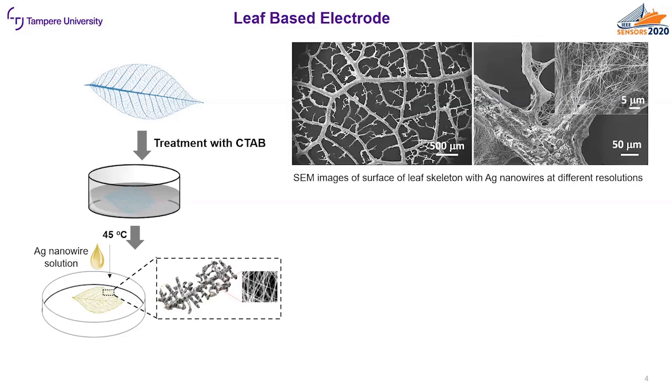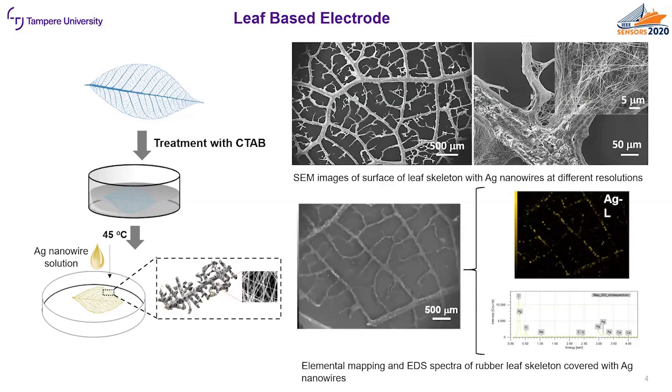Here you can see the scanning electron microscopy images of the leaf skeleton with silver nanowires at three different resolutions. Finally we wanted to confirm the presence of silver nanowires on the leaf skeleton, so we did the energy dispersive spectrum measurements for the skeleton.